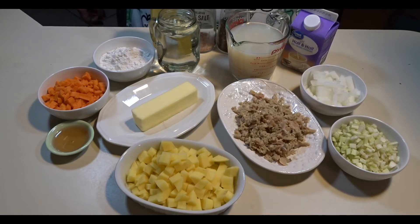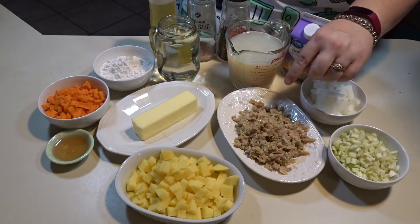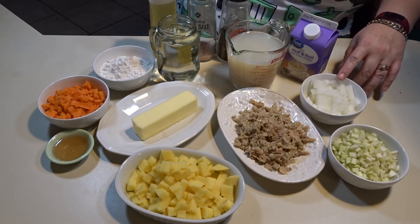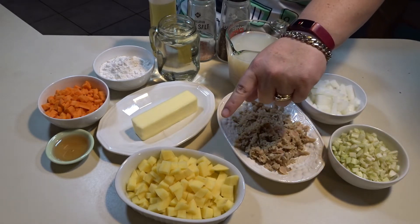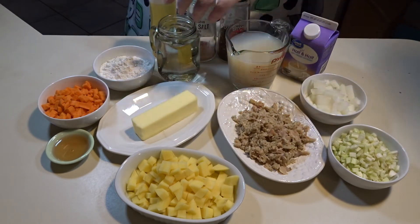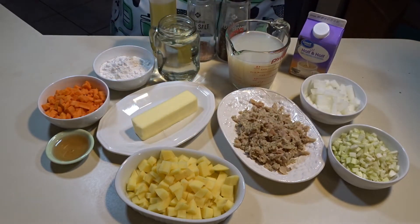For my clam chowder you will need three 6.5-ounce cans of minced clams, drained but keep the juice because we will use that later. You need one cup of diced onions, one cup of diced celery, two cups of cubed potatoes, one cup of diced carrots, half a cup of butter, three-fourths cup of all-purpose flour, one pint of half and half, two tablespoons of red wine vinegar, salt and pepper, a little oil, and some water.